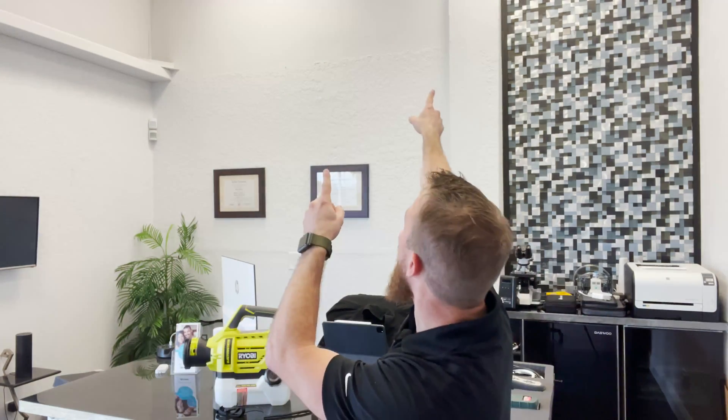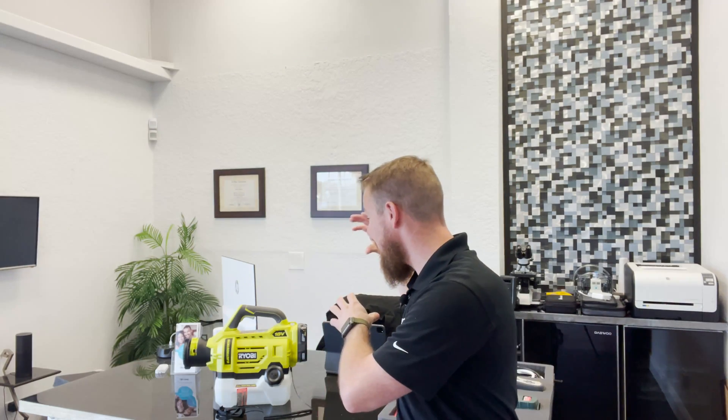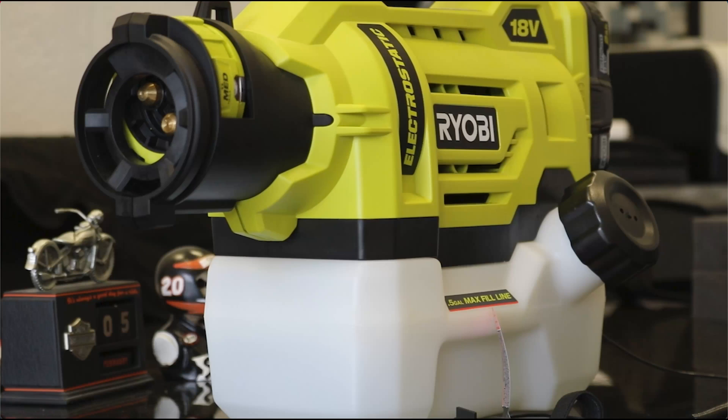What's going on? IAQ Josh here with not only another video but our very first product review! What I want to talk about today is the Ryobi 18 volt electrostatic sprayer. This is one of three models that I know Ryobi has. So let's get started!